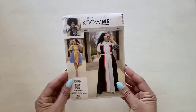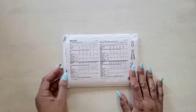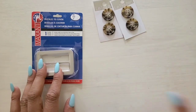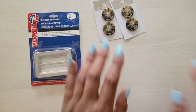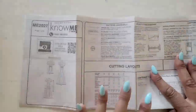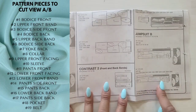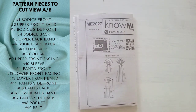For this sew along I will be cutting View A. You can always refer to the back of your pattern for fabric suggestions, size and measurements, fabric yardage, and notions. For today's sew along I will be using a fabric covered buckle and four regular buttons, but note you can use fabric covered buttons for the pattern and a regular buckle. If this is your first time sewing, don't forget to review your pattern instructions for pattern markings and suggested cutting layouts. I've posted the pattern pieces you will need to cut. Don't forget to mark all your notches and dots before getting started and apply your interfacing.